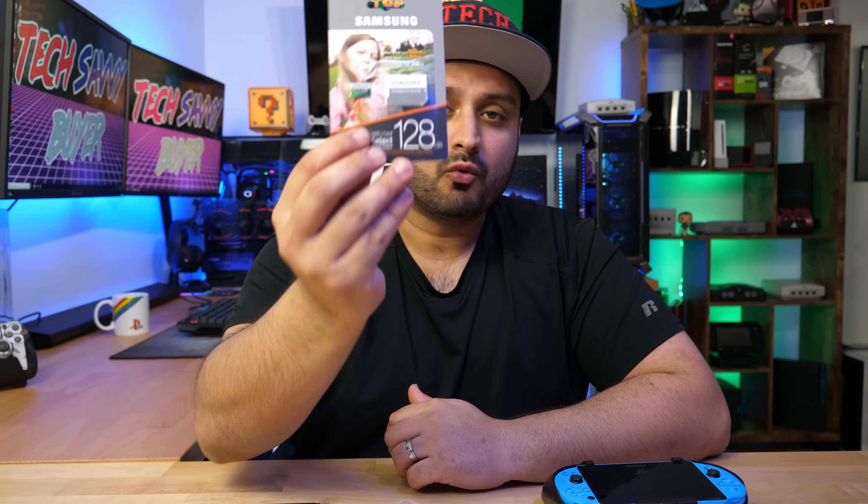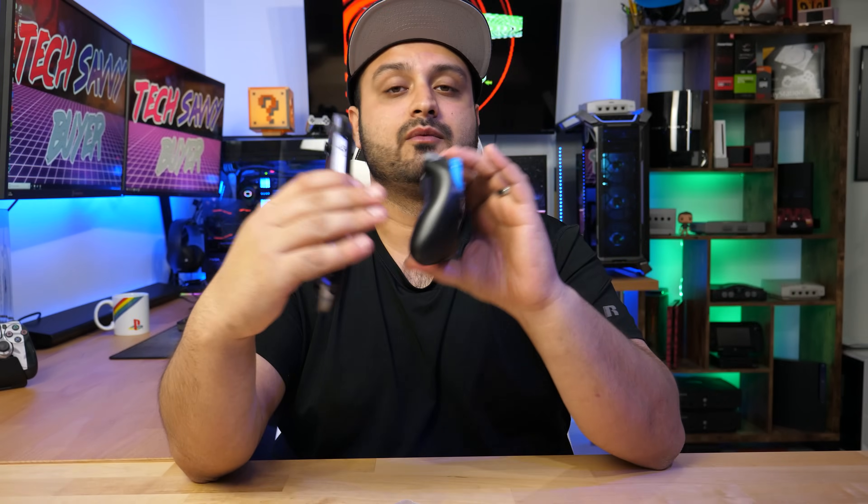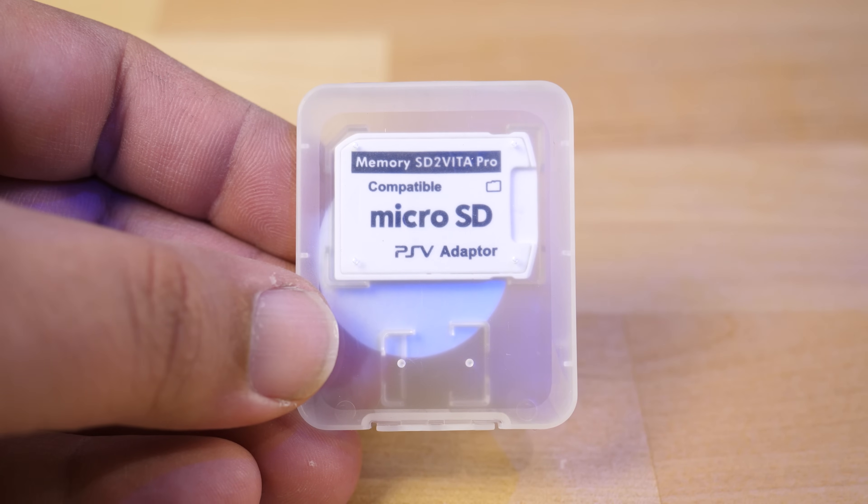All right, so let's jump into this. So you want to use a micro SD card with your PS Vita — how do we do that? It's pretty easy. First, what you're going to need is a PS Vita. It could be any flavor you want: white, black, or blue, and it could be any model — the fat one or the skinny one. You also need this adapter right here. Your micro SD card goes inside this adapter, and this goes into the game cartridge slot on your PS Vita. Very easy to use, nothing super complicated.